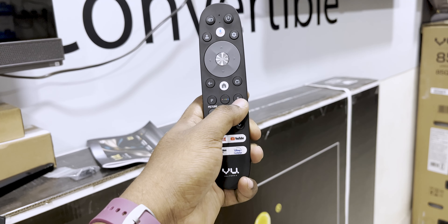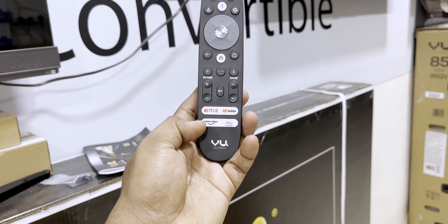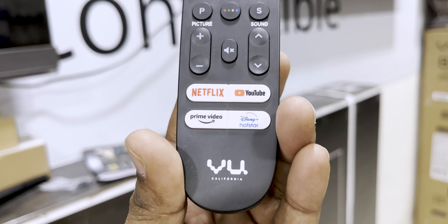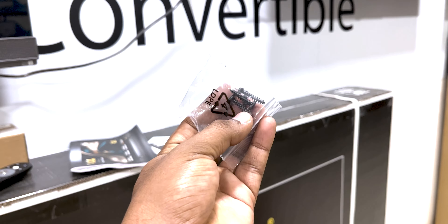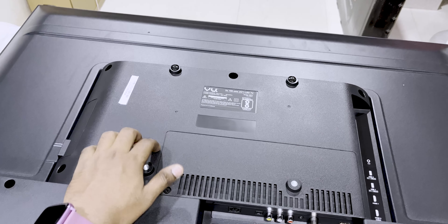The main thing here is the picture settings. We have the director's picture settings and sound settings. We have dedicated buttons for Netflix, YouTube, and Disney. We also have a dedicated button for VU California branding. We have a great grip — perfect.